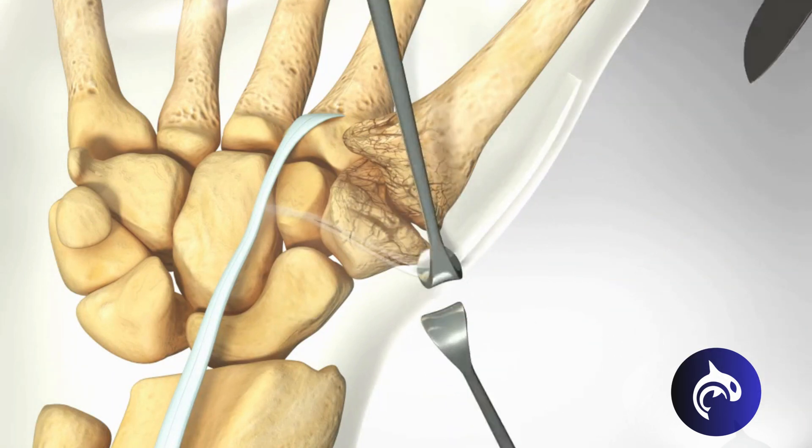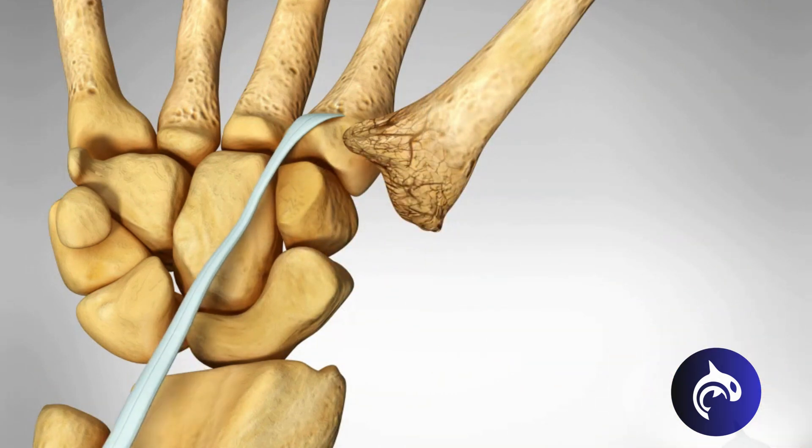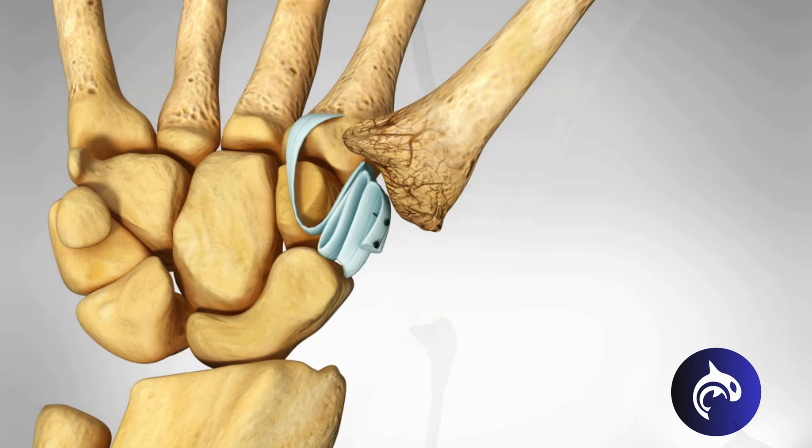After making a small incision, the surgeon removes the arthritic bone. Then a nearby tendon, usually from the wrist, is rolled into a soft cushion and placed where the joint used to be.